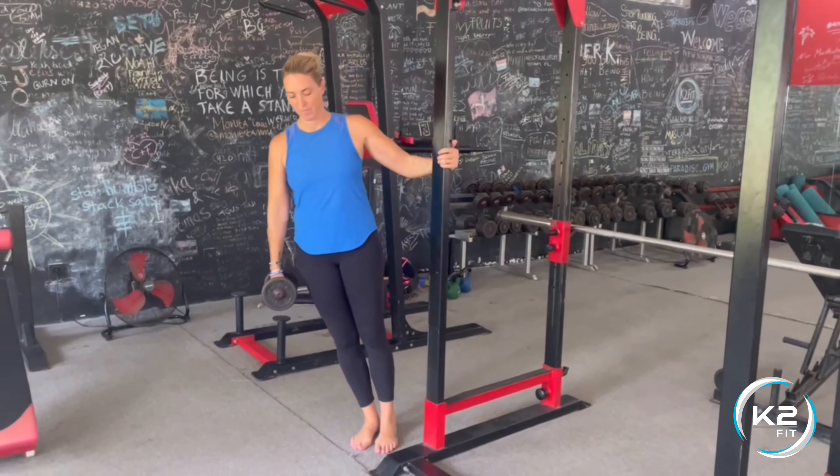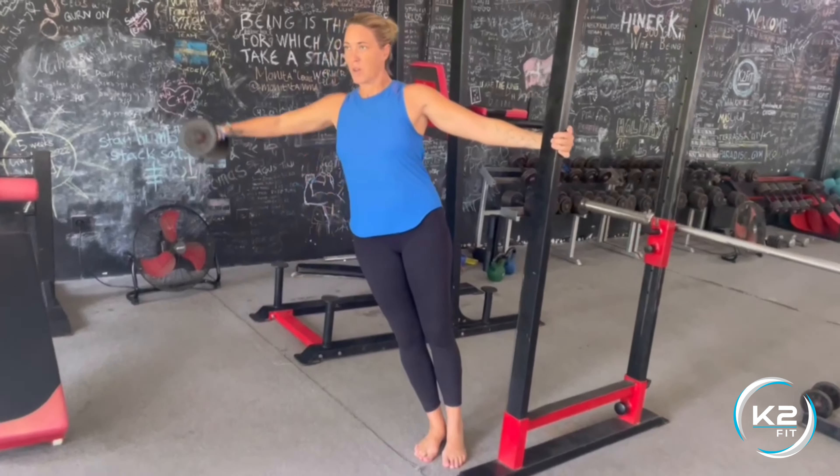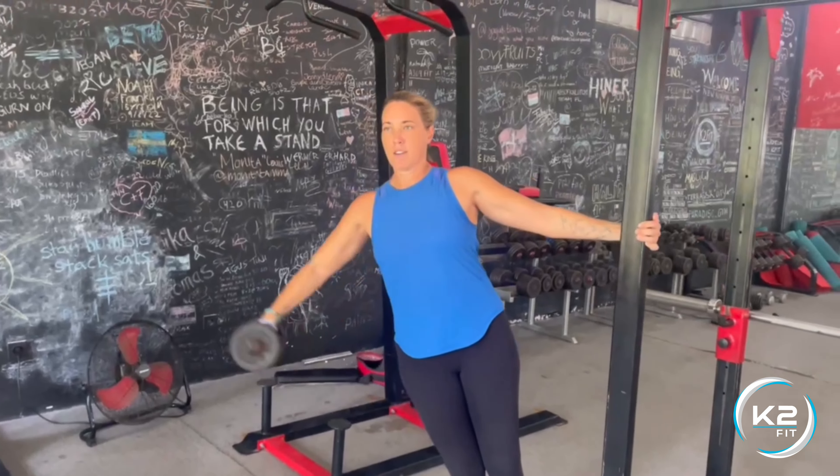Stand super close to a pull, grab it and lean out, raising the dumbbell in the other hand out to the side as high as you can. About chin to ear level is the perfect height, keeping the elbow slightly bent throughout the motion.